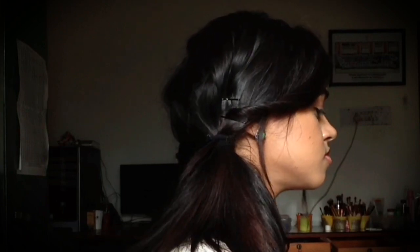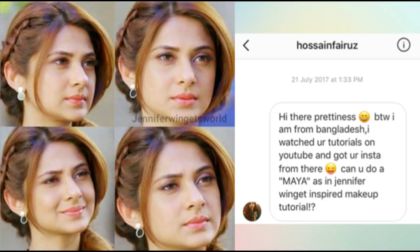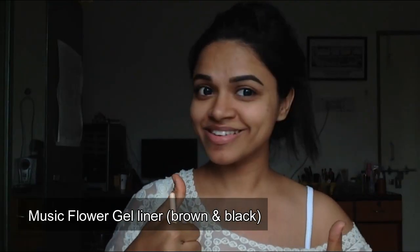Hello everybody and welcome back to my channel. A friend of mine recently suggested I do this makeup look inspired by Jennifer Winget in the TV show Beyhadh, and I decided to do that look including a hair tutorial as well.